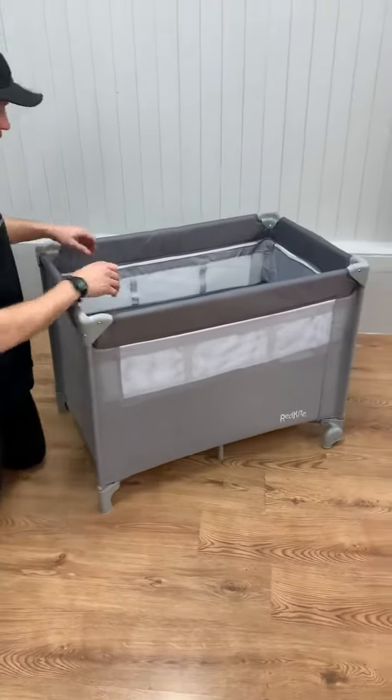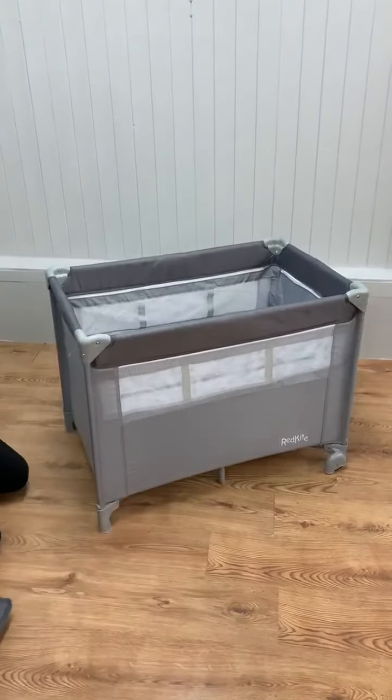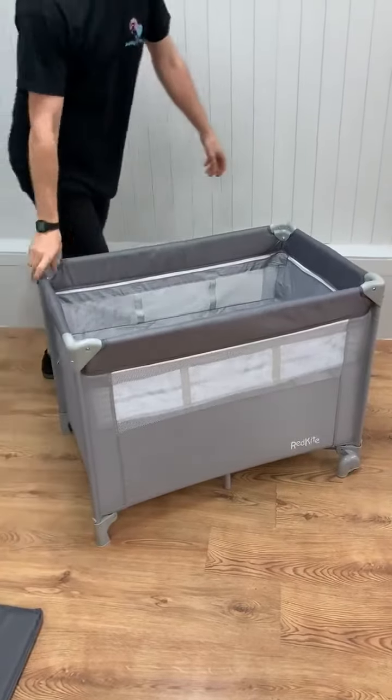This is the Red Park Dreamer travel cot — it's a bassinet travel cot. This is a removable mattress, and then we've got the bassinet level here. The bassinet level itself just sits into place.